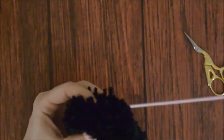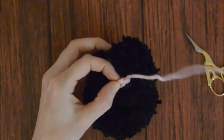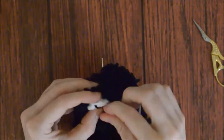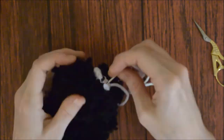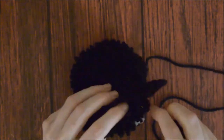Sew the nose to the cat head, knot it, weave in the end, and trim it to hide it. Sew a cat eye to the cat head, knot it, weave in the end, and trim it to hide it. And sew the other cat eye on. Sew a cat ear to the cat head, knot it, weave in the end, and trim it to hide it. And sew the other cat ear on.